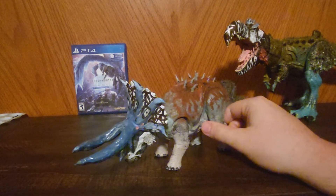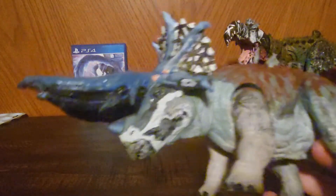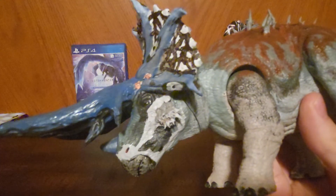Yeah, you know, this is a Triceratops, everybody — very famous dinosaur, and for a good reason. It's a badass animal for sure. It's pretty awesome. He's a cool dude.